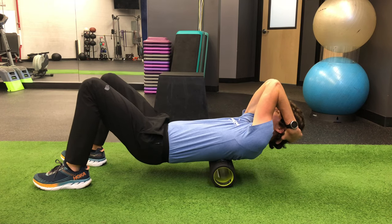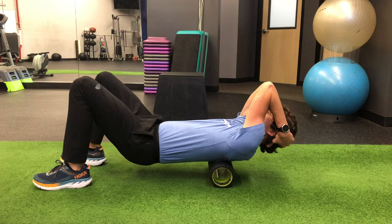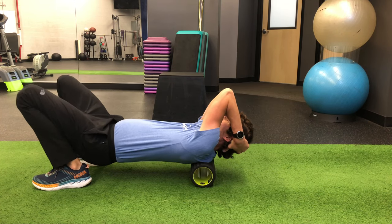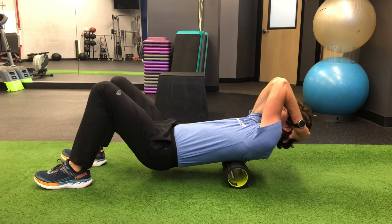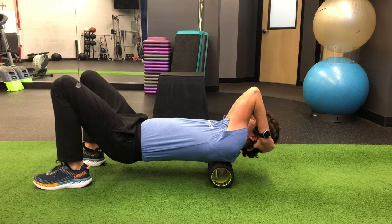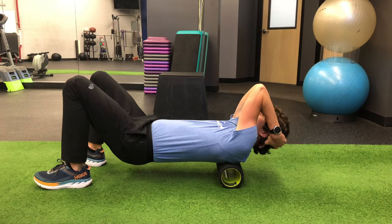To start, lay on the floor with your hips slightly elevated. You will place your hands behind your head and bring your elbows in to open up the mid-back. Then you will use your feet to roll back and forth. You will want the foam roller to remain perpendicular to your thoracic spine and you will roll from just below your shoulder blades to the base of your neck.